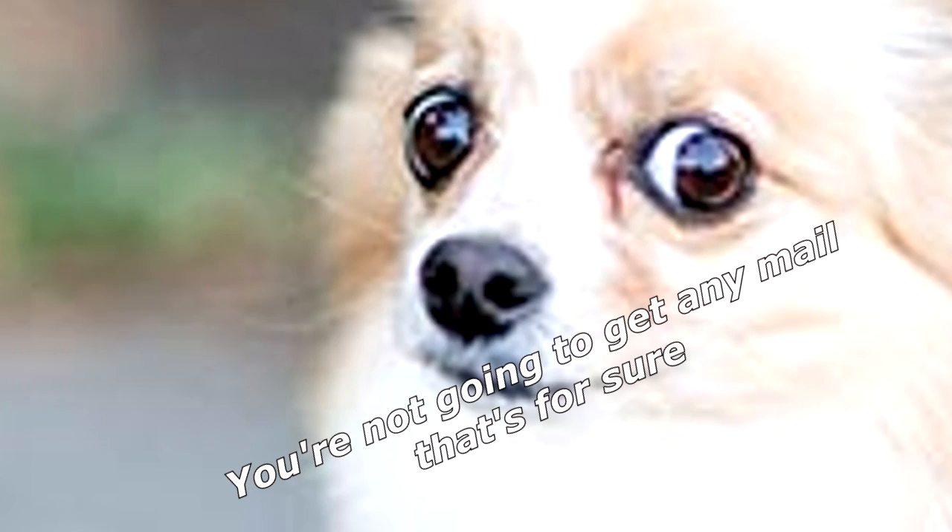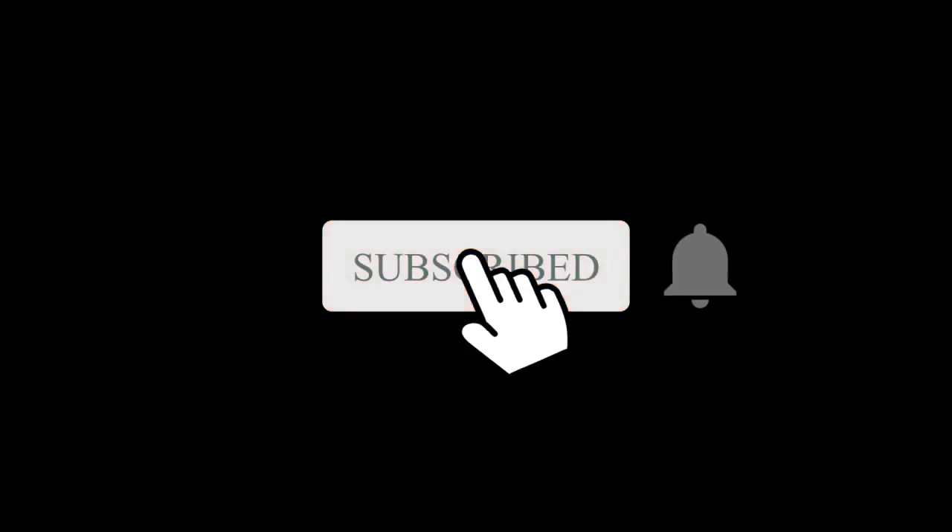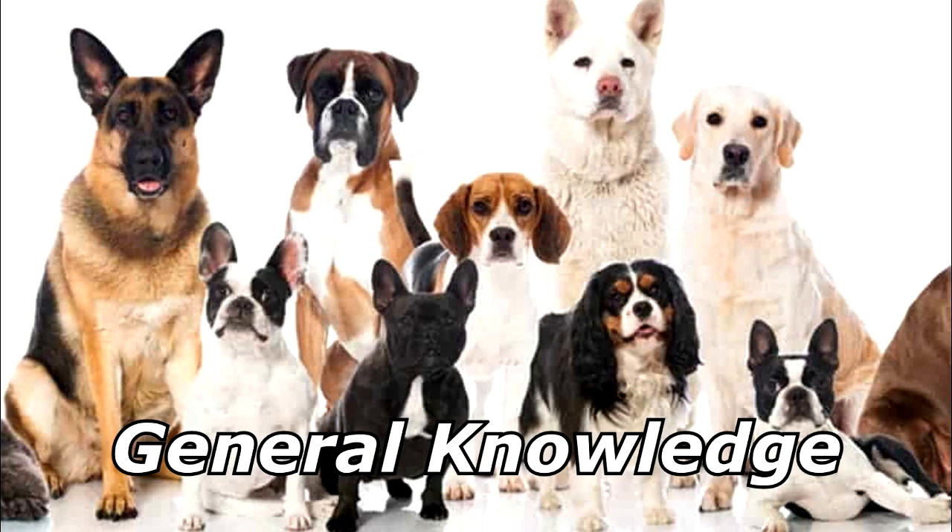What do you get when you cross a dog and a lion? You're not going to get any mail — that's for sure! Thanks for watching, and subscribe for more bad jokes and general knowledge about dogs.